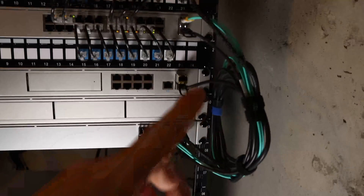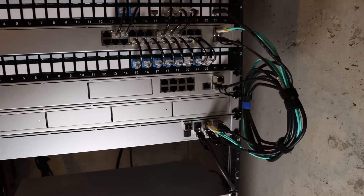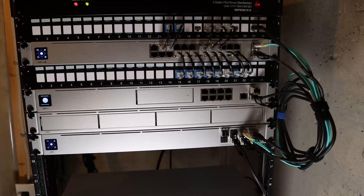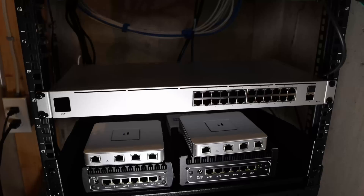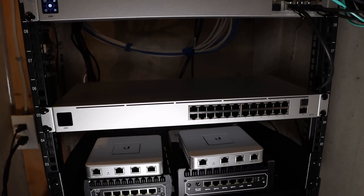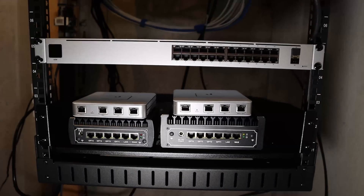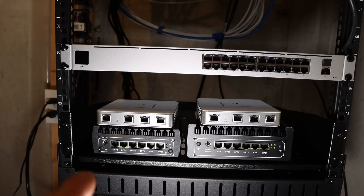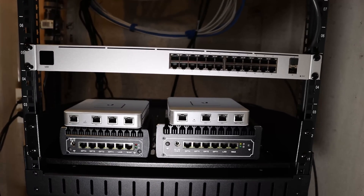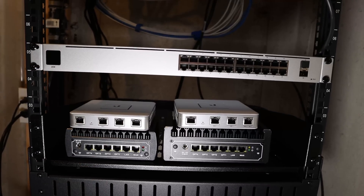Under that we have our UNVR and then our USW aggregation switch. I'm not really happy about how this big coil mess looks right now — I ordered the right-size DAC cables from Ubiquiti about two months ago and they still haven't arrived. Below that we have a USW 24 non-PoE switch which will be used as our lab. And then on the shelf we have two Protectli units: the one on the left will be used with OPNsense, the one on the right will be used for XCP-ng. And then we have a couple of USGs.